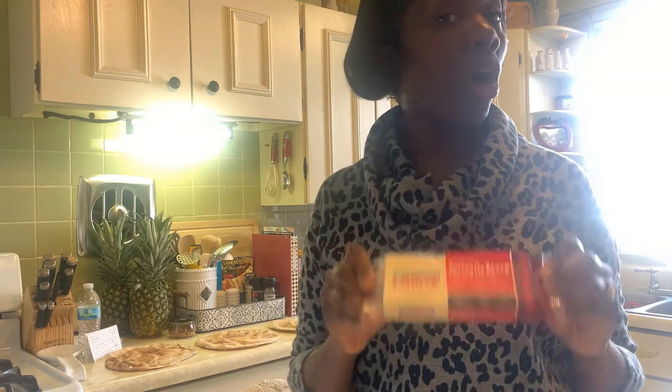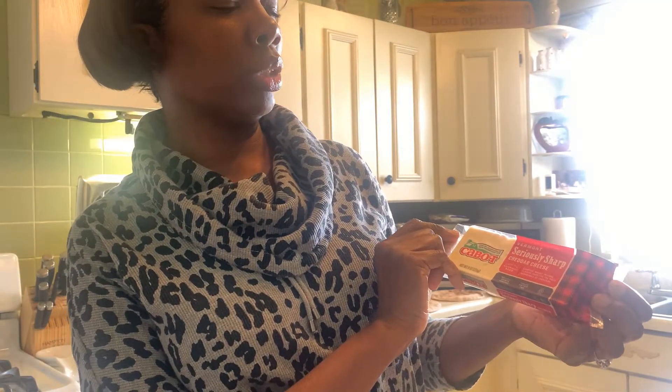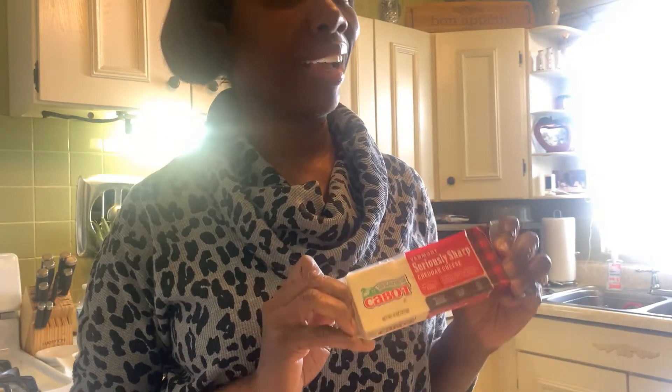I am not going to use mozzarella cheese because I'm going to use what I have on hand. A friend of mine told me about this brand at Aldi's and I thought I would give it a try. It's called Vermont Seriously Sharp Cheddar cheese. I love sharp cheddar cheese. She said it's really, really good and she is an excellent cook, so I take her at her word. That is what I'm going to use on my eight pizzas.